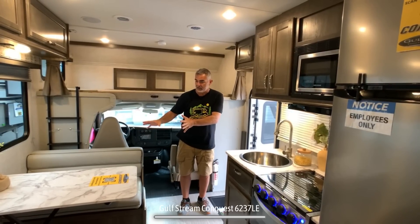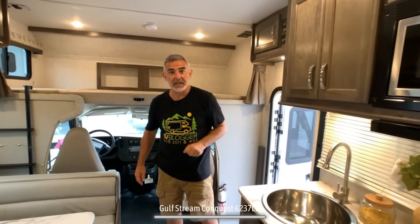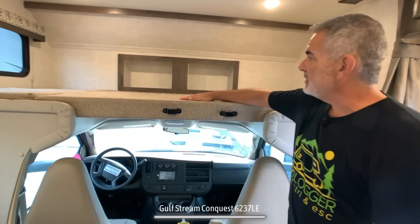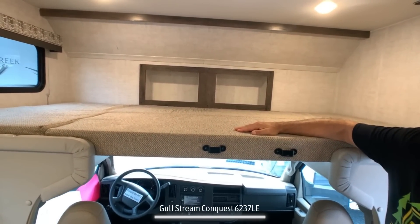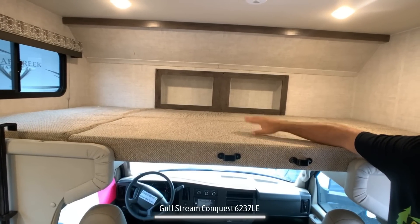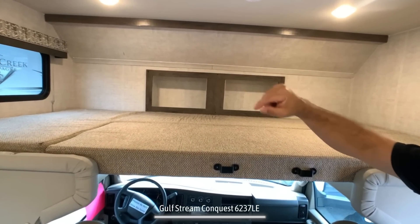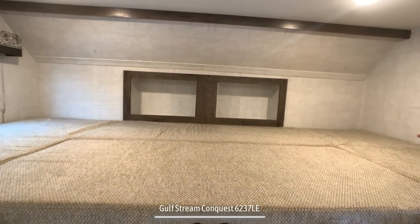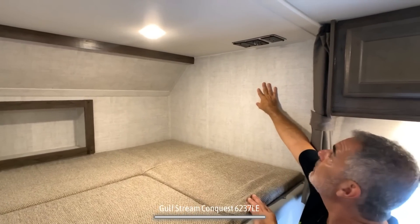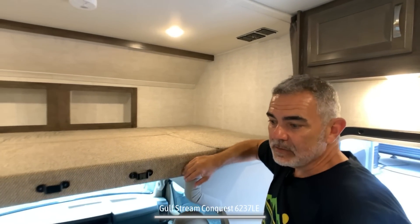The first thing you'll notice is the dinette straight ahead, and then on the left-hand side you have the whole kitchen area. You have the driver's cab area, and above that, the over cab sleeping area. This can sleep two adults very easily. You'll notice a window on one side with USB ports up above, nice lighting, and on the other side you can mount a TV because there's a receptacle and cable hookups there as well.